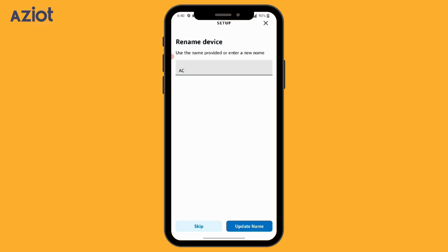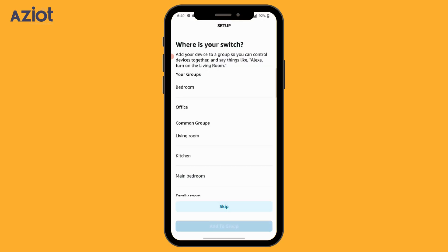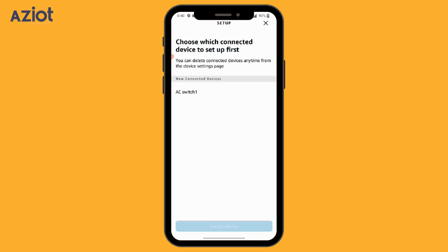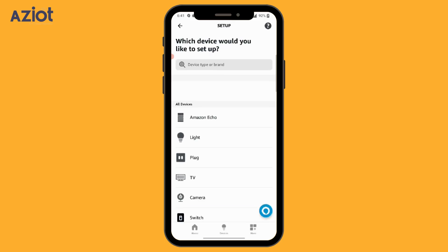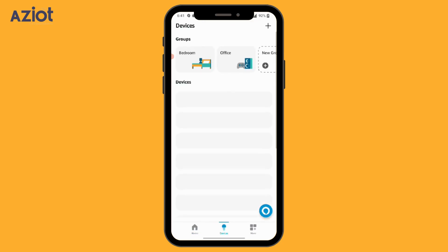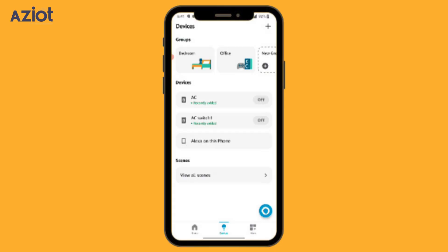We have already renamed the device, so it's not suggested to change it now. Click Skip. You can either add the device to the available groups and click Add to Group, or skip and move ahead. Click Continue. Close the setup screen and return to the Home screen. Select Devices at the bottom. You can see that AC is recently added with its current status as off. Let's try controlling it with a voice command. Hey Alexa, switch on AC. Okay, done.